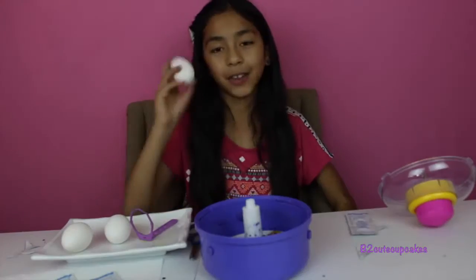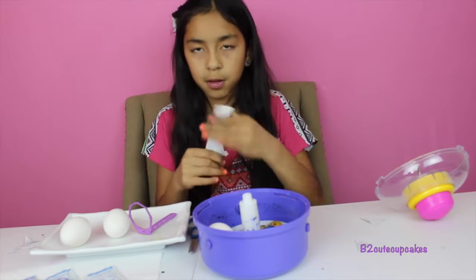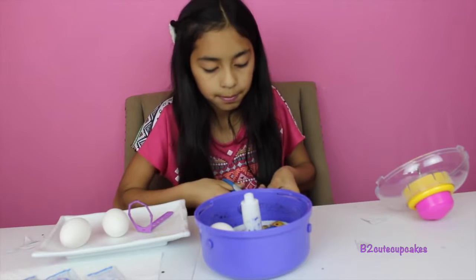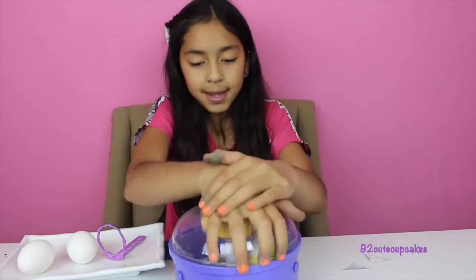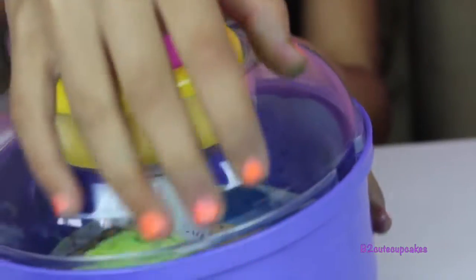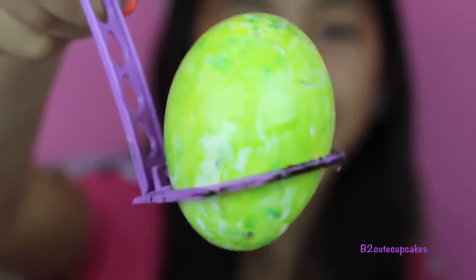Here's our green egg — let's put it in the holder. Let's grab our next egg and put it in there. This time we're going to use yellow. Put it in there, open it, let's spin. This is my yellow egg, but it turned out light green.